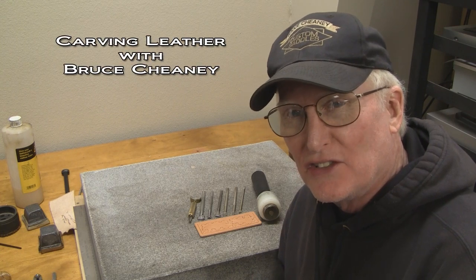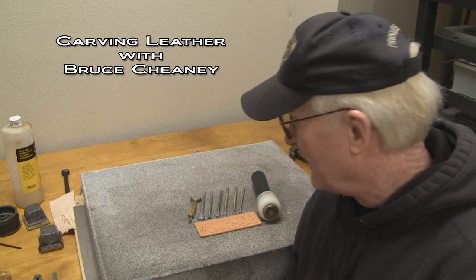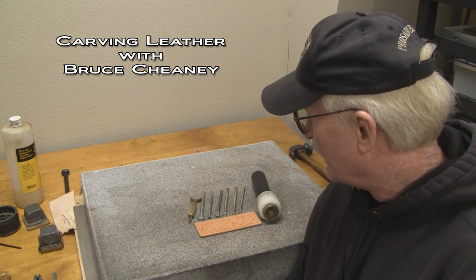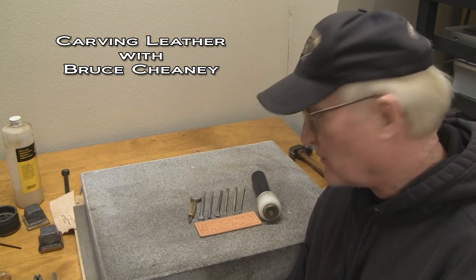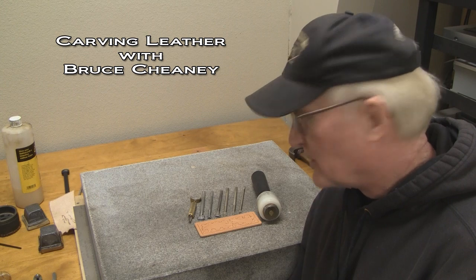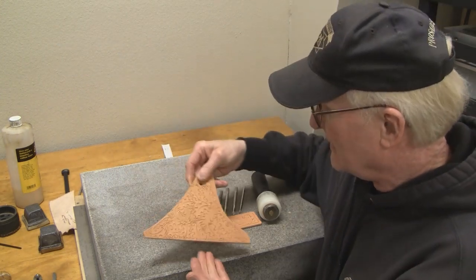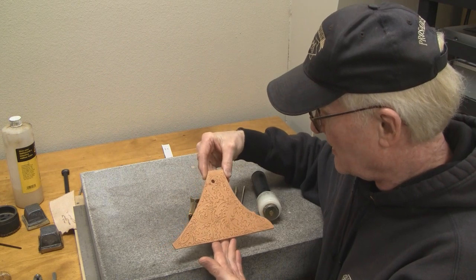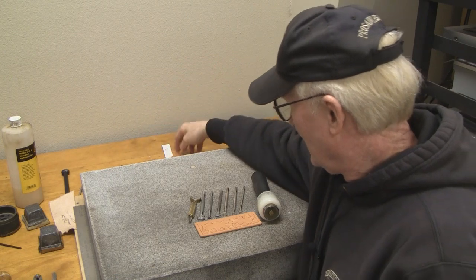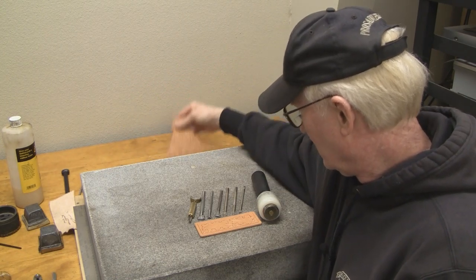Tooling a design like this should be fun and you can kind of relax when you do this, especially if it's a piece of practice. You should be able to have some fun with your carving techniques and it's good practice to do that also. One day I sat down and just started carving and it's amazing how relaxing that is — I just kept going until I had it all filled up.